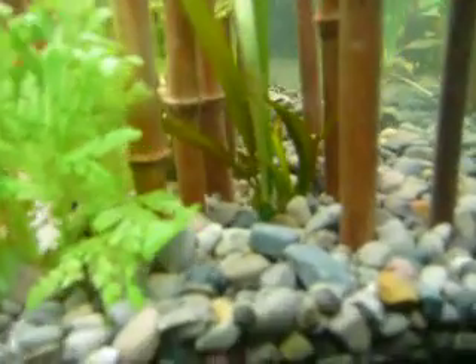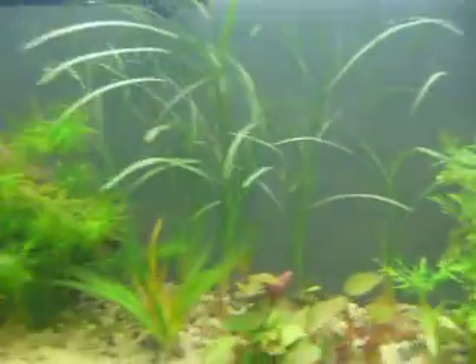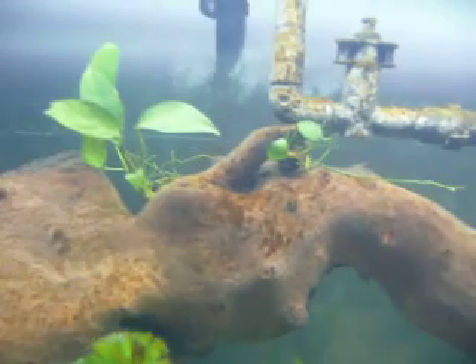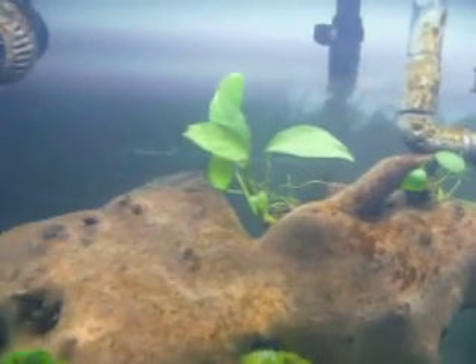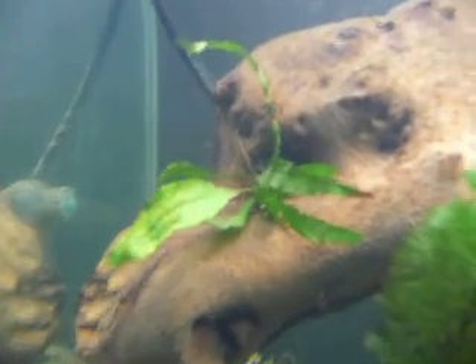My Jungle Valve — got some new guys coming up there. My little bamboo thicket. Added some Anubias back there. A lot of these plants I took out of my Blue Hole Nano, and I put a little Java Fern in there. Hopefully he'll do well.